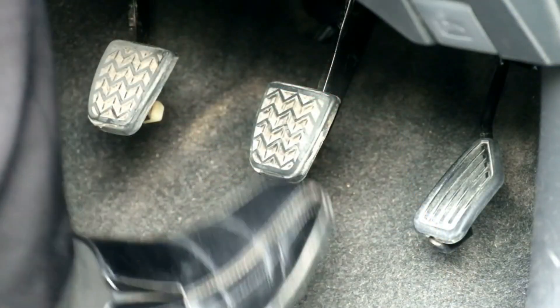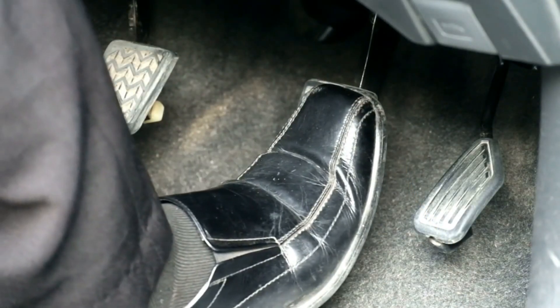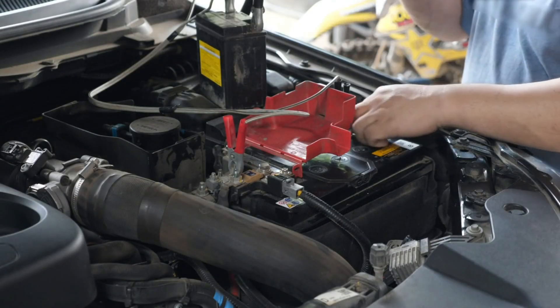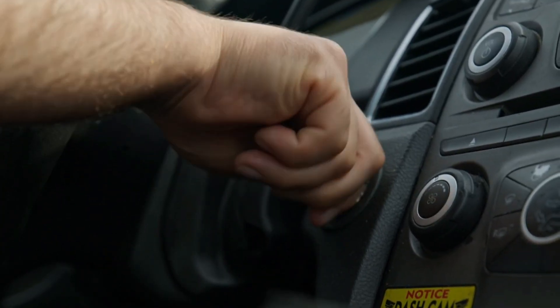Next, while the battery is disconnected, press and hold the brake pedal for 10 to 15 seconds — this drains any leftover power from the system. Then reconnect the battery terminal tightly.